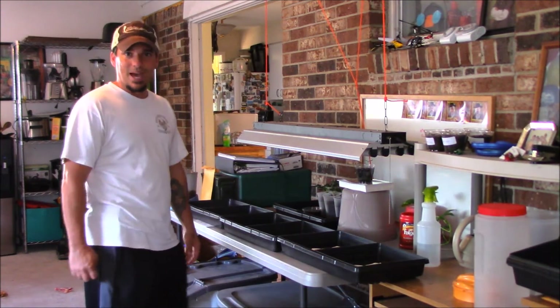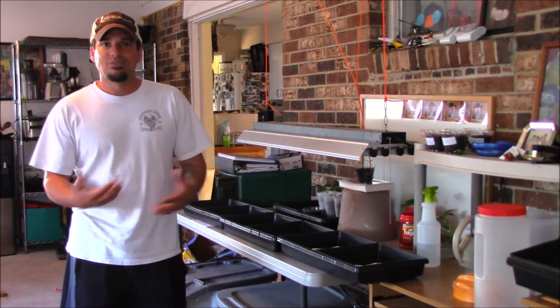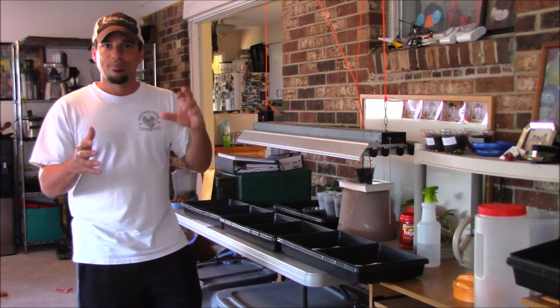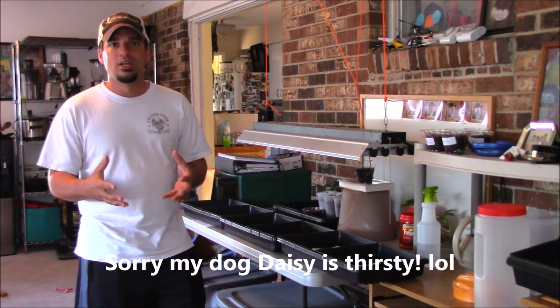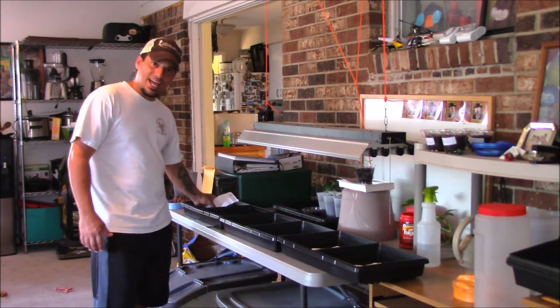We're gonna get them growing, do a quick little step-by-step on how to do it. All a microgreen is, is a young plant that we're gonna harvest at about one to two weeks old and eat them just like that. What that does is it gives you the most nutrient-dense food versus the mature plant.